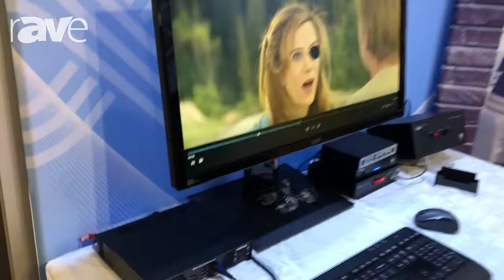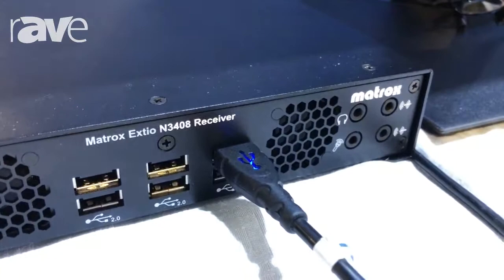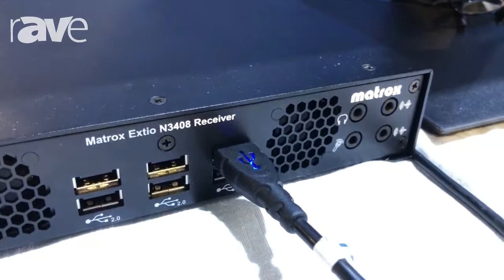Good morning, it's Lee at Integrate 2018. I'm here from KVM Australia and the product we've got along here today is the Matrox XDO — a 4K IP KVM extender. It's extending 4 DisplayPort extenders over IP.